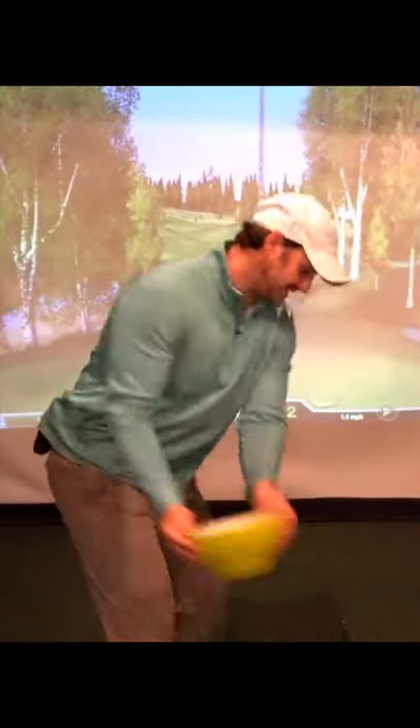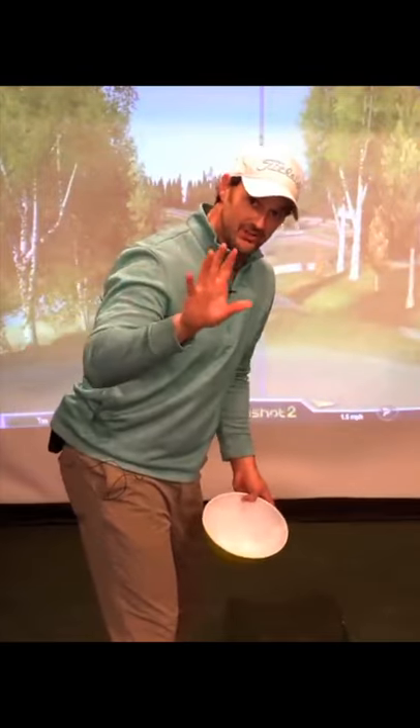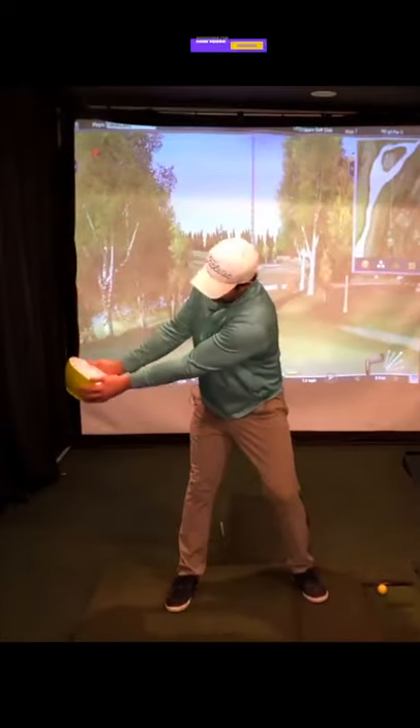Or if we lift up too early, it's going to turn too early and the water is going to go out. We want to try and keep the water in till we get to about halfway here — we're trying to keep the water.